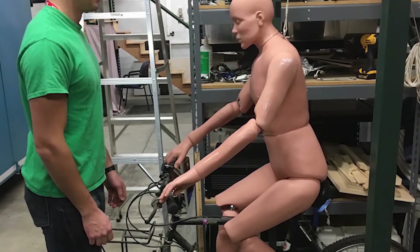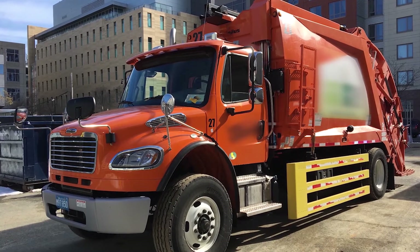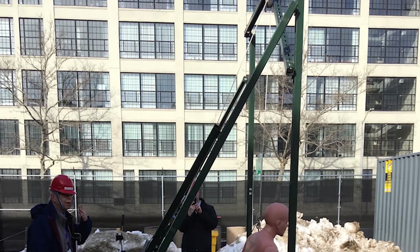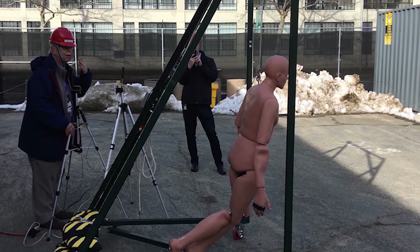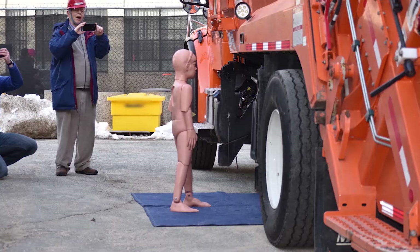To show the safety advantages of side guards, we needed to throw a mannequin under a truck with and without side guards. A logical way to do that was to have it swing more or less like a pendulum bob and then be released at the right time. A substantial steel frame had to be built. We brought a large truck from our partner at the city of Cambridge, along with a set of mannequins, and performed a series of controlled crash tests observing the outcomes with a side guard and without a side guard.